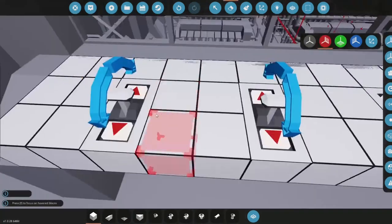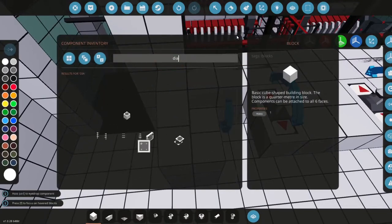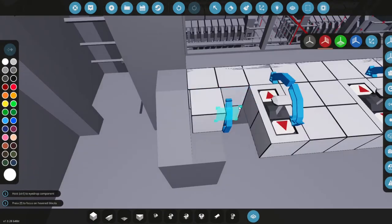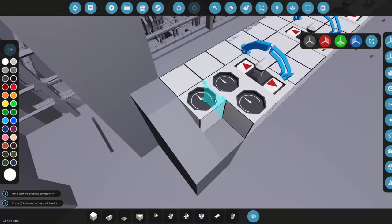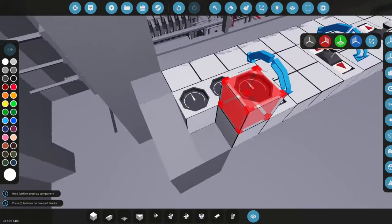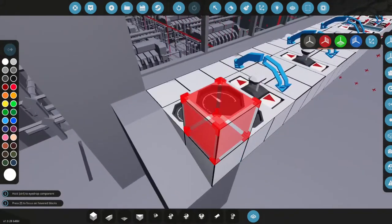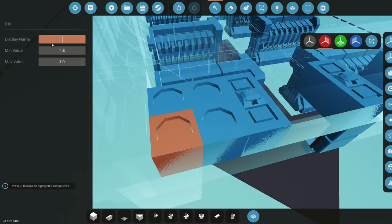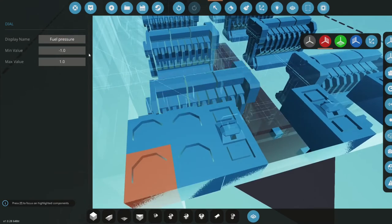Each area has four spots so we're going to use regular dials since we have the space. We'll put engine RPS, engine temperature, engine RPM — just in case we want to check without doing the calculation — and then fuel pressure. Let's name this 'fuel pressure' and fix the typo. The range will be 0 to 1000.